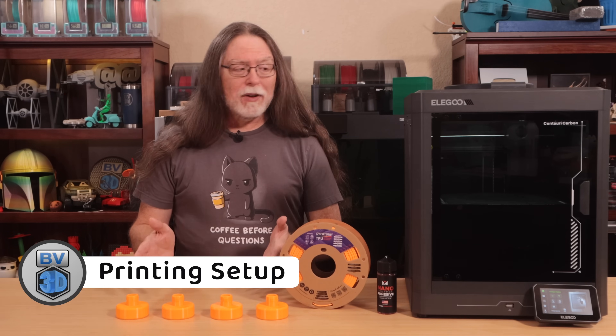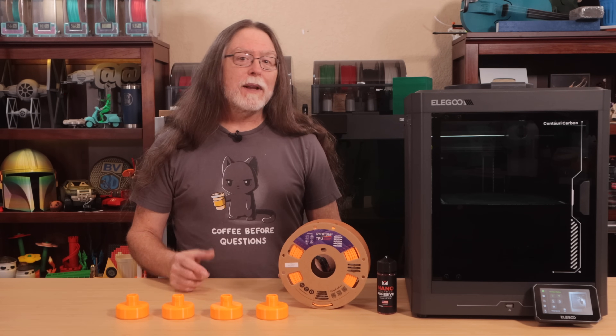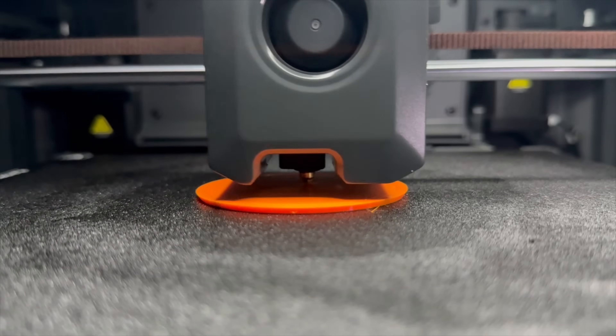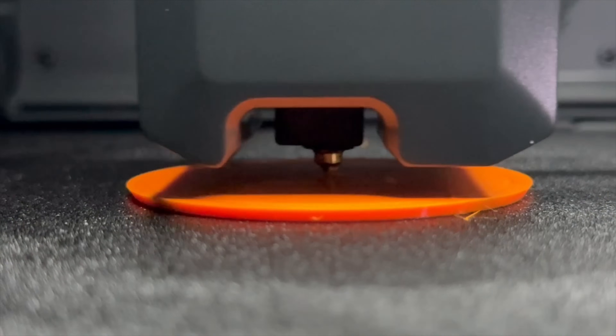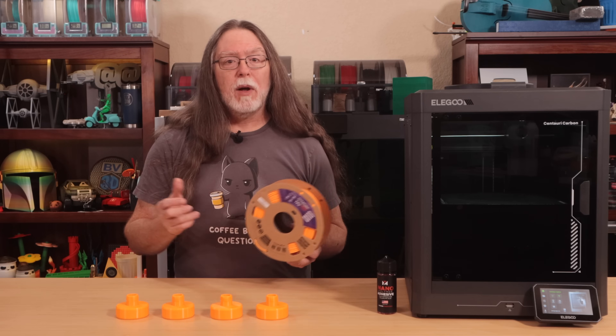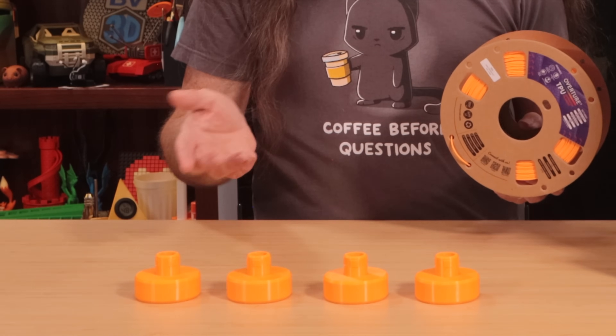So I printed these on the Elegoo Centauri Carbon, which is a printer I really like. Flexible filaments like TPU can sometimes be difficult to print, but the Centauri Carbon handles TPU really well. I bought this spool of Overture Neon Orange TPU on Amazon to do these tests, because I've used Overture TPU in the past and it always prints well. And also because orange would be a good standout color, making it harder to lose one of these things.